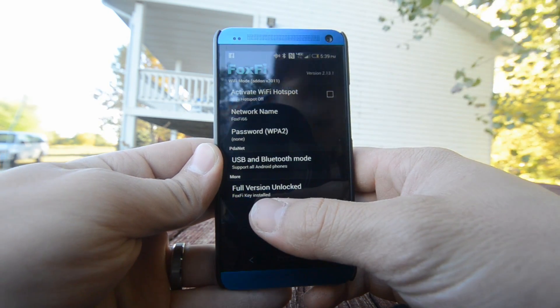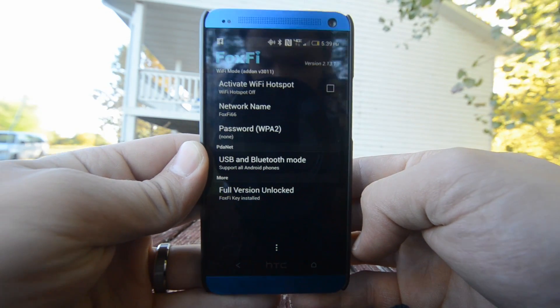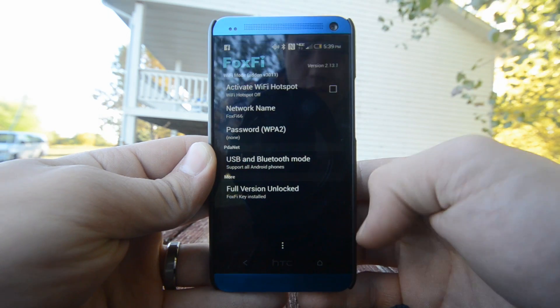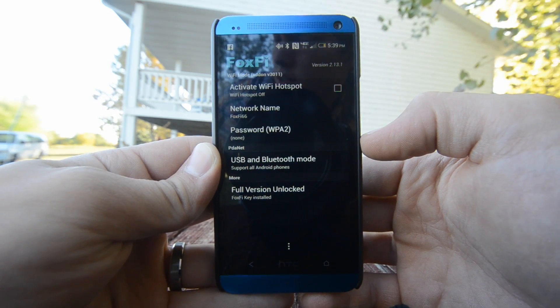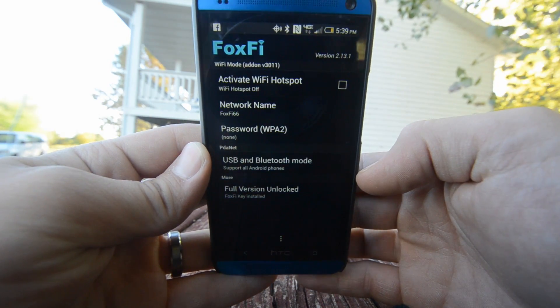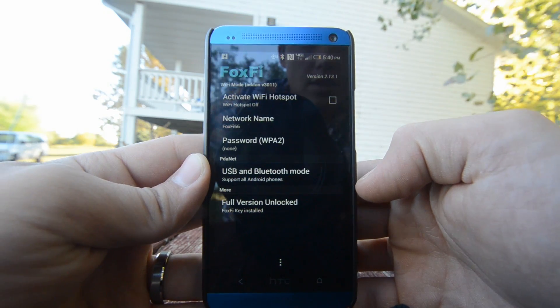Now, full version unlocked right down here, it says at the bottom. That's because I have already purchased. There's a separate app that you can go and purchase for $7.99 or so. That is to unlock the full version of the app so that it doesn't keep timing out on you, because if you don't have that purchase, this will just stop working after a limited amount of time or data that gets downloaded.